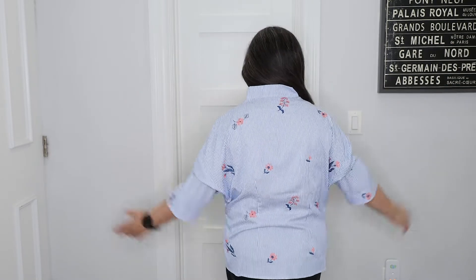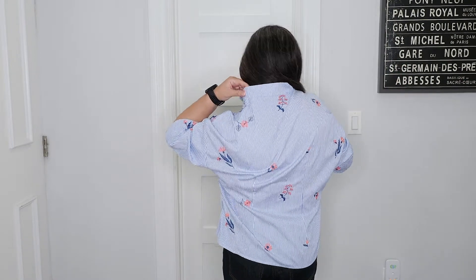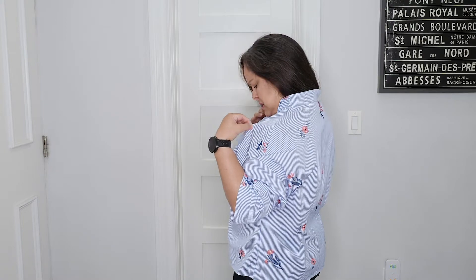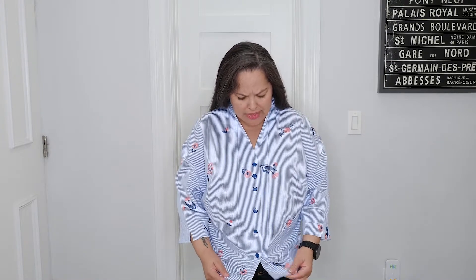Let me turn around and show you the back. The back of the neckline is cut separately from the front, and it's really strange the way they have you put it together, but it all works out.